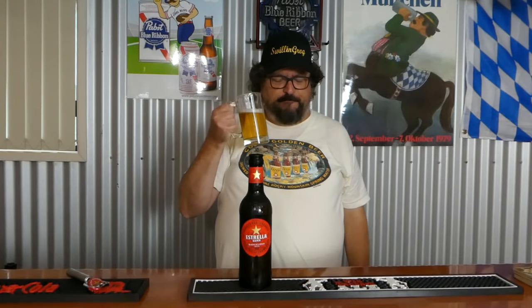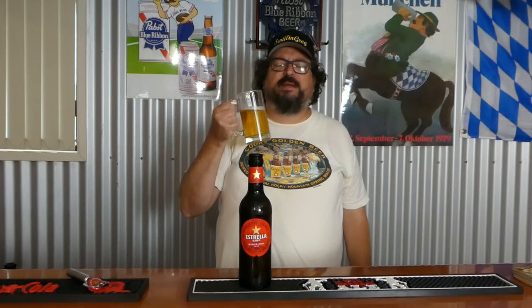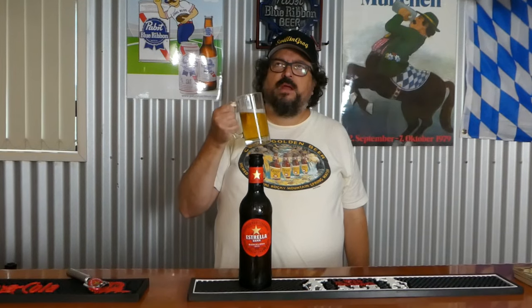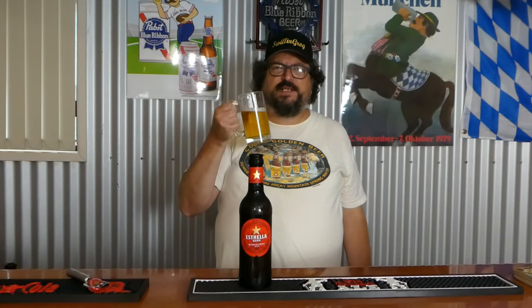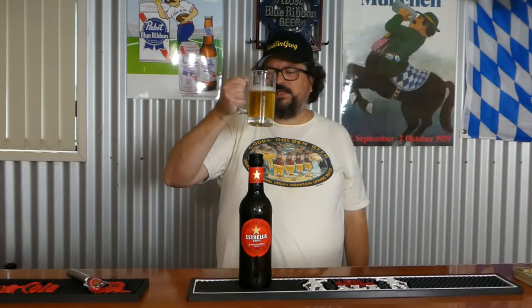Time for the taste test — let's dive in. Up front, getting a nice hit of grainy malts. Not overly sweet. No real bitterness to speak of. Yeah, it goes down smooth. The body's somewhere between light and medium, leaning towards light.